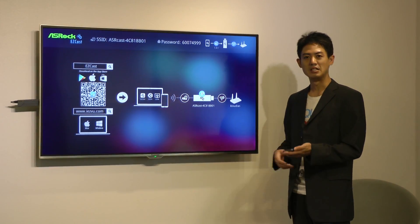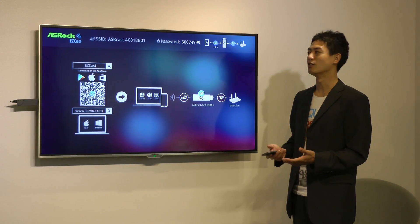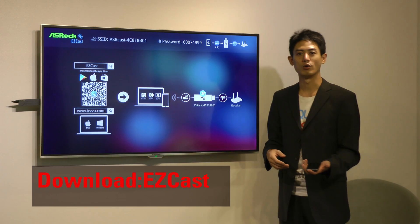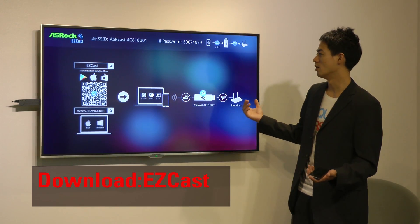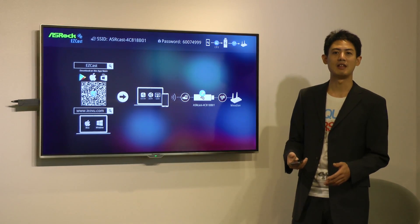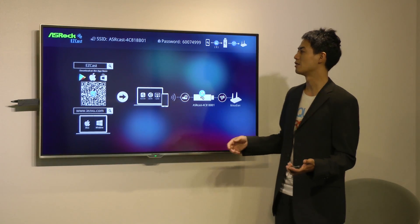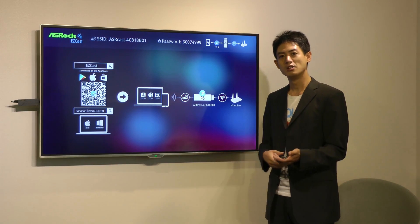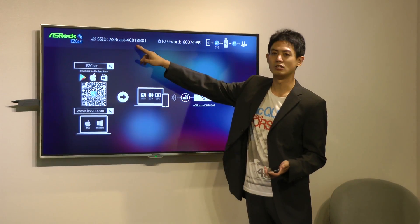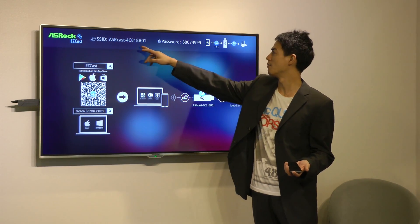The next step is to use your mobile device and download the EasyCast app. You can find this in the App Store or Google Play, or you can use your phone to scan the QR code on screen and download the app. After downloading, you need to connect to ASRock's H2R dongle first. Go to settings and connect to the SSID shown on top of the screen.